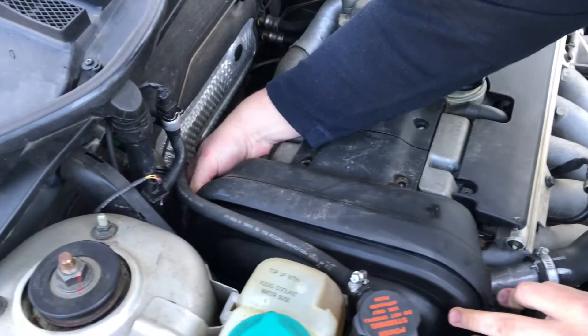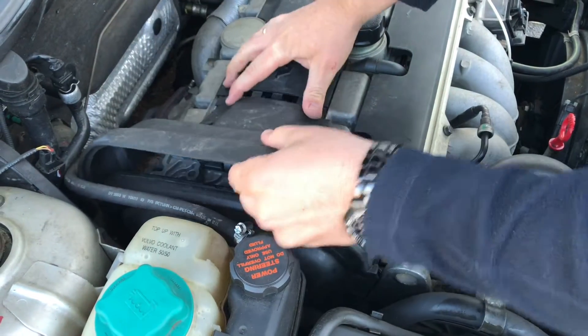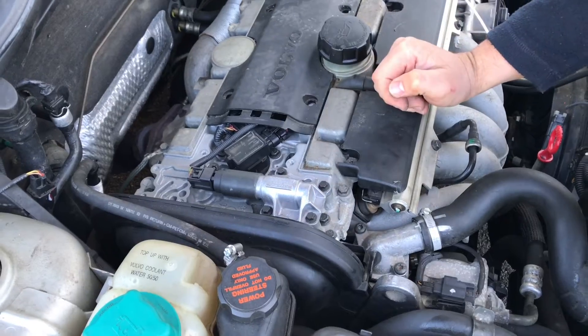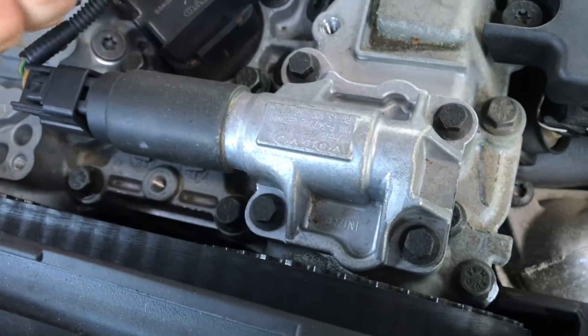If all screws are loosened, you are able to release the cover on top of your engine. And there it is — the first ignition coil!